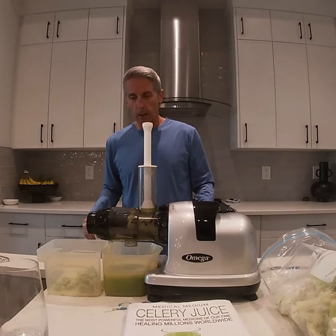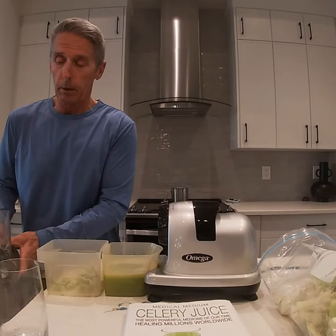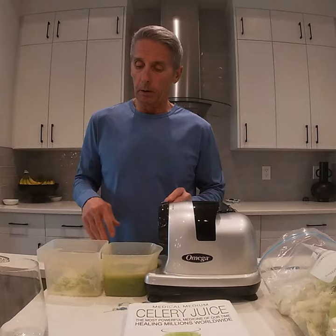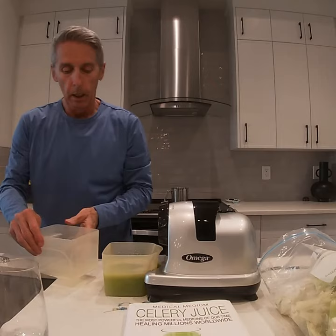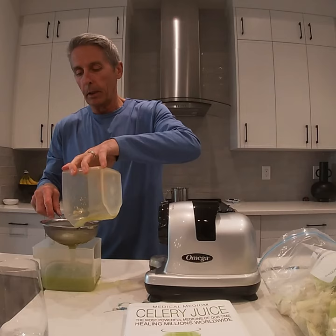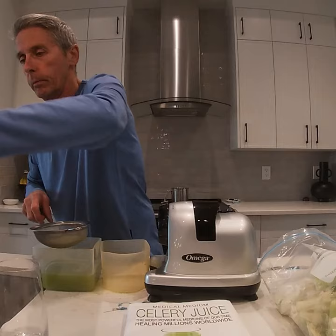That will take you to the next steps. The juicer is really easy to take apart — it comes apart in the sink. You assemble it, take the pulp out, clean out the components, rinse and repeat. What I'm going to do now is show you what we do to make sure we have nice, clean, pure juice. I like to strain it to take out some of the extra residual pulp that's left behind. Doing that gives you an extra level of pure celery juice. The pulp goes into our handy compost bin.